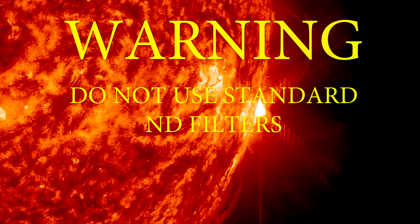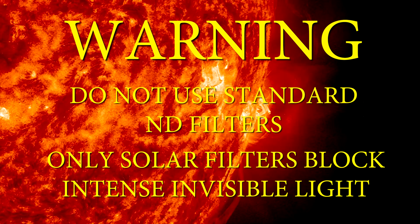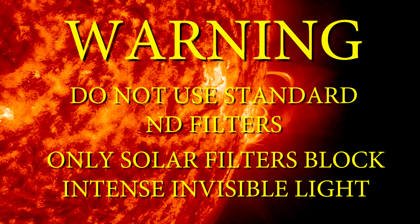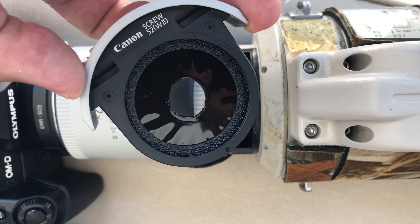Do not use regular ND filters. They are not designed to block all ultraviolet and infrared light and using them could damage your sensor or your eye. Don't use a rear solar film filter or you will burn right through it. Learn that the hard way.